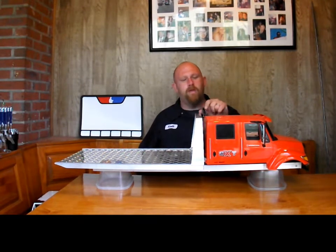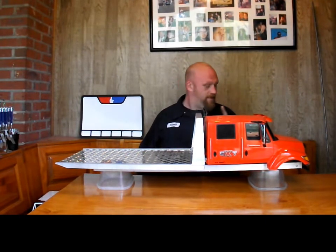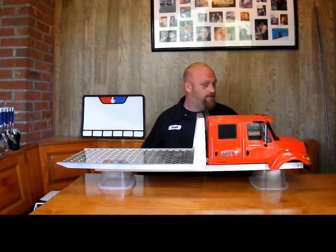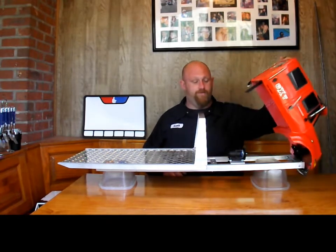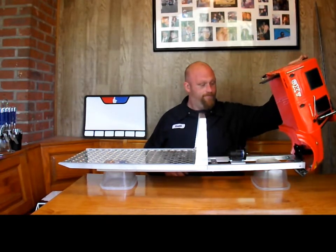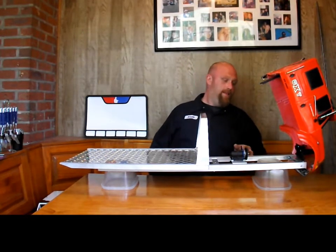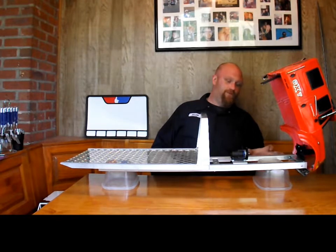What I've done with the rollback — which isn't much because I've been very busy — is I've worked out how I'm going to actuate the bed, which I'll show you in a minute, and I've made the transmission mount for it finally. Now I've got to figure out where my front axle is going to be.